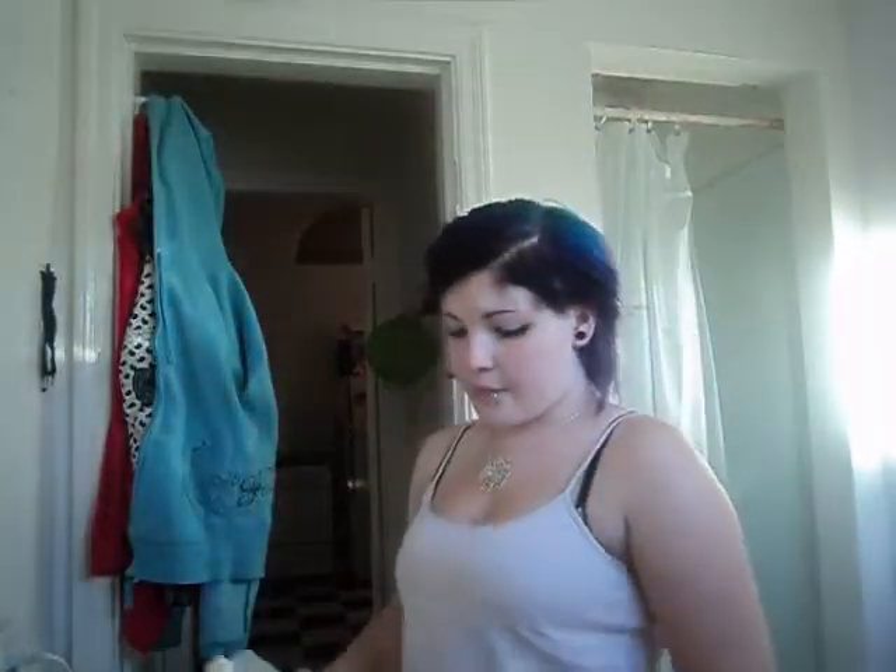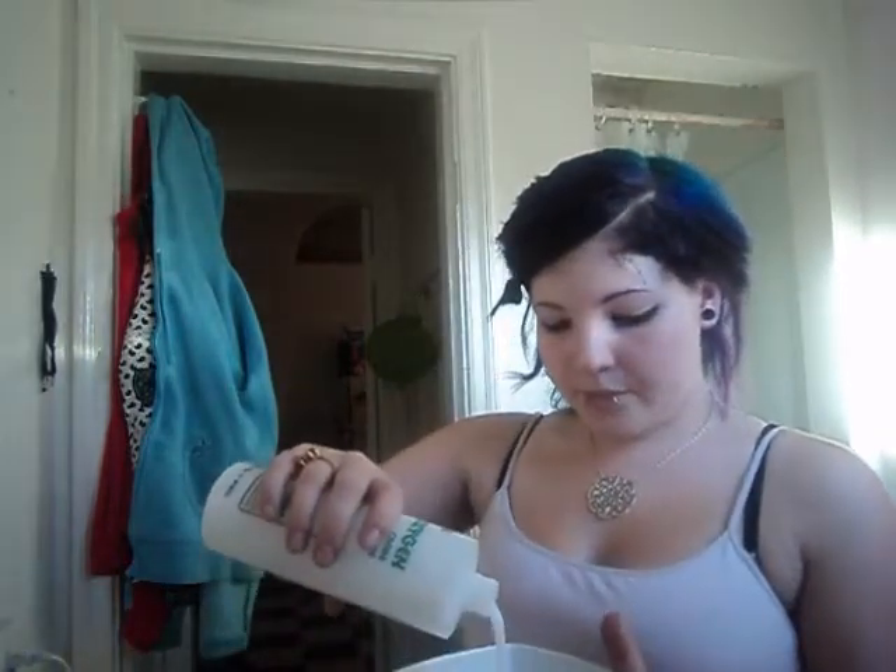Don't use 40 volume — 40 volume is much too harsh for your hair. Use 30 volume. This is mine, it's just a normal bleaching developer, 30 volume. What you want to do is you would put kind of equal amounts of this stuff, and you'd want to measure it out whatever the packet says, but I'm just going to eyeball it. So I'm just pouring it in there, and I'm just going to keep adding a little bit more until it looks about the right consistency. Then you just want to stir it up.